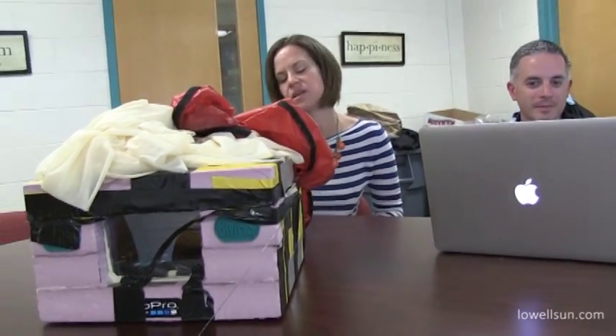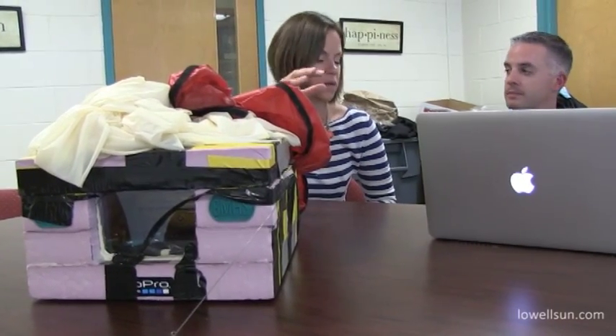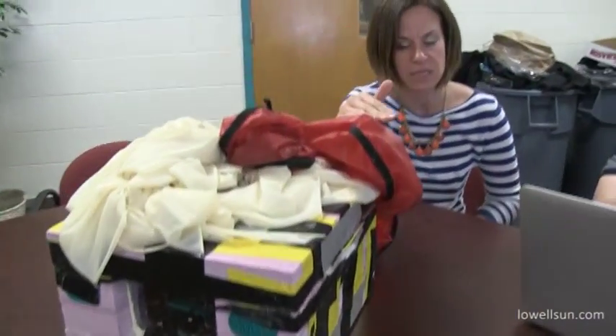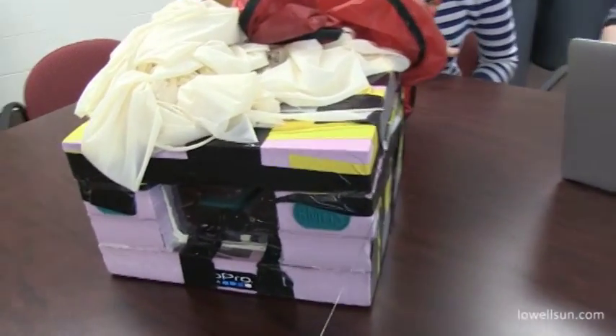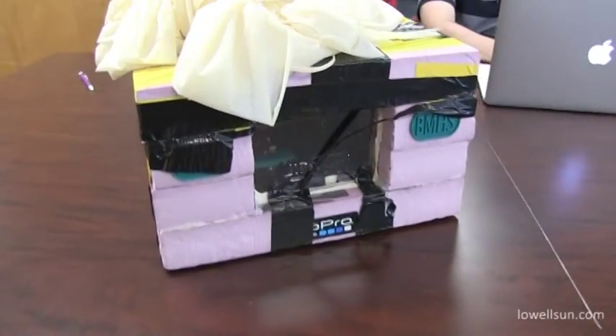The kids had one group working on what type of data they wanted to gather. They were talking about trying to figure out how to get the actual airflow to hit the sensors, but it started to get a little complicated. We said, you know what, for our first time let's just keep things simple, see where it goes — but I think next year we'll step it up.